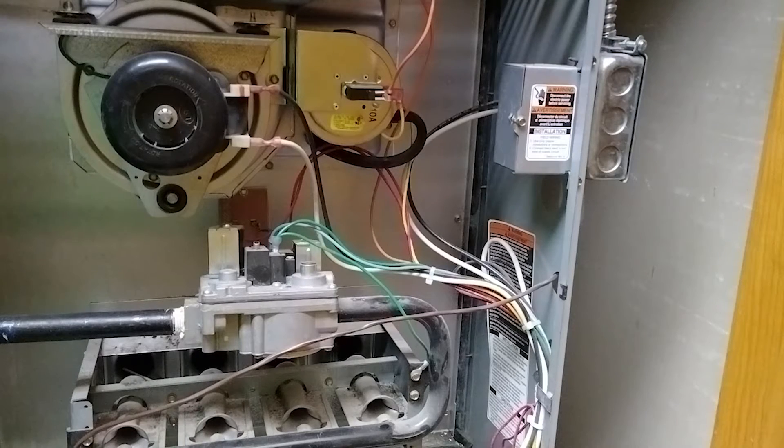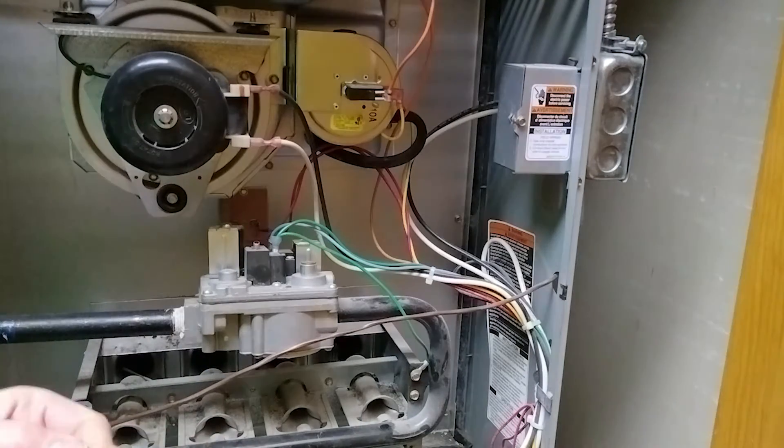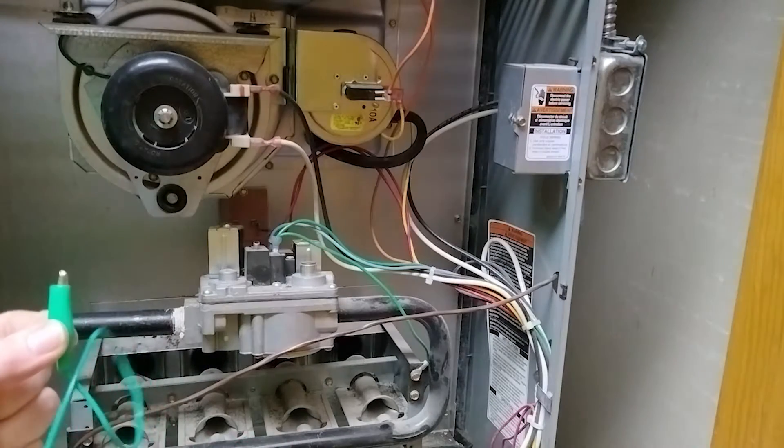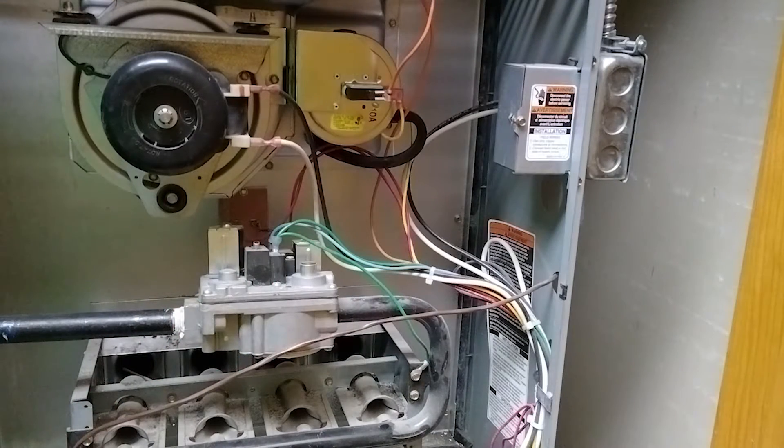Now if you've already tried jumping around the high limit with a jumper like this, or even some good old alligator clips, and when you do that everything comes on and it's great, but then it does it again — what now?